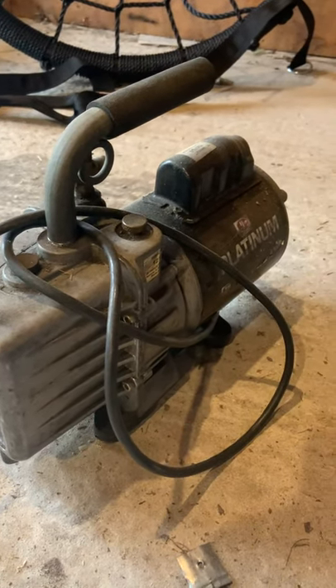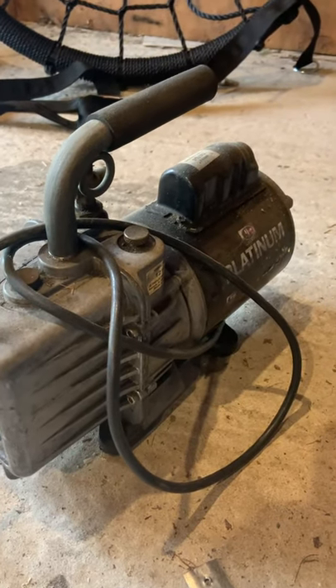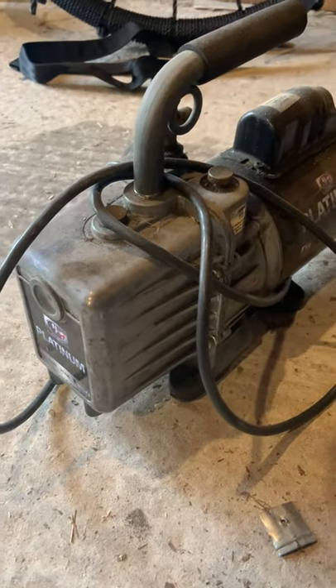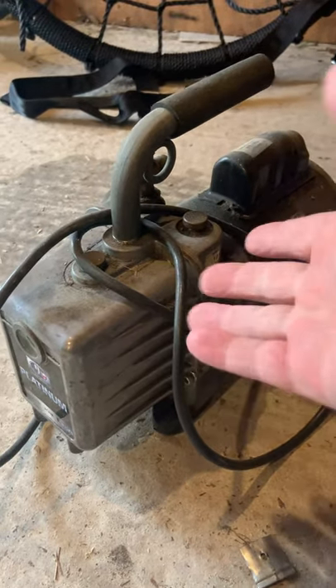This is my old trusty JB7 CFM vacuum pump that I've had for years. It was the second one I bought when I went into business. I actually bought a really cheap Best Tech vacuum pump from East Coast when I first went into business because that one was $175. This one's around $400.